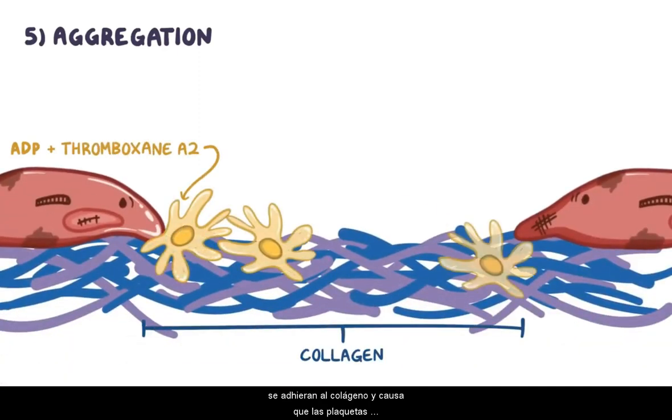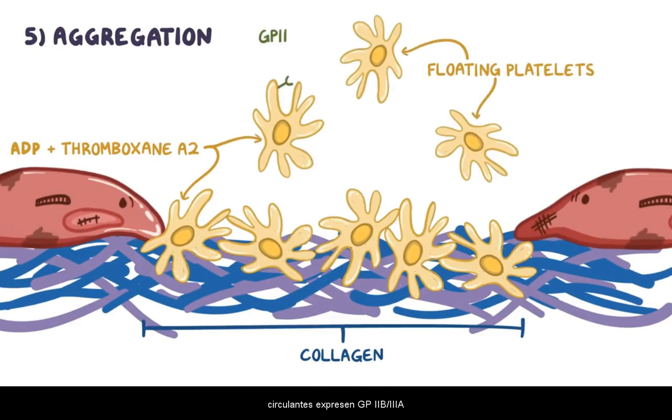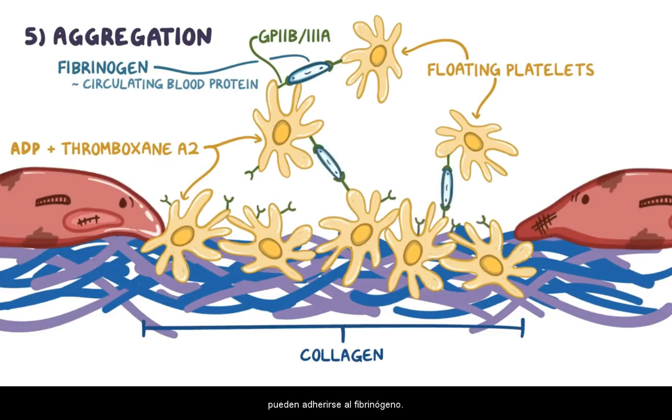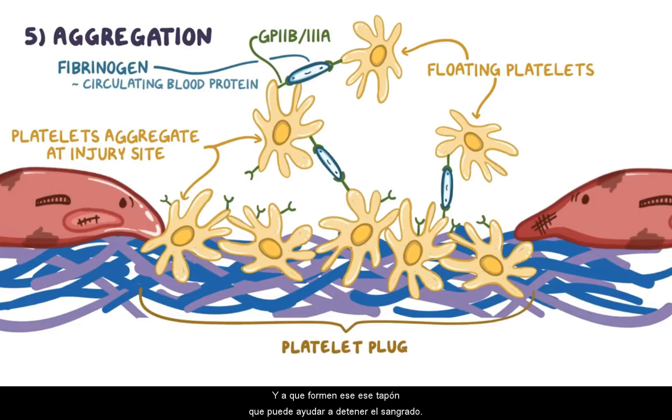The fifth and final step is aggregation. ADP and thromboxane cause platelets to stick to collagen and cause free-floating platelets to express GP2B-3A. GP2B-3A binds to fibrinogen, which is a circulating blood protein that acts like a little pair of handcuffs linking two platelets together. Since each platelet has multiple GP2B-3A receptors, platelets on the collagen can attach to fibrinogen, and that same fibrinogen can be bound by platelets floating in the blood — allowing platelets to rapidly aggregate at the site of injury and form a platelet plug that helps stop the bleeding.